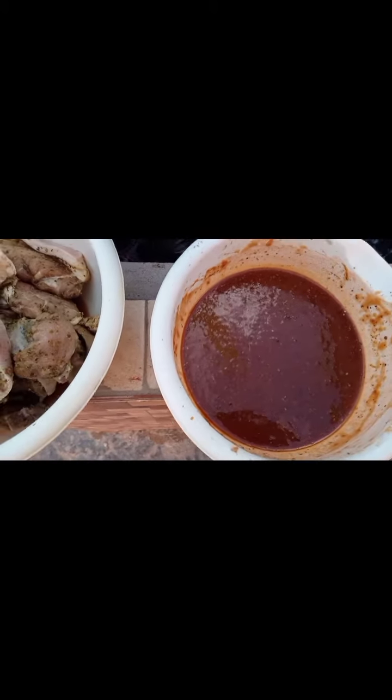All right, test run — great. Very good. All right, barbecue pork. End result.